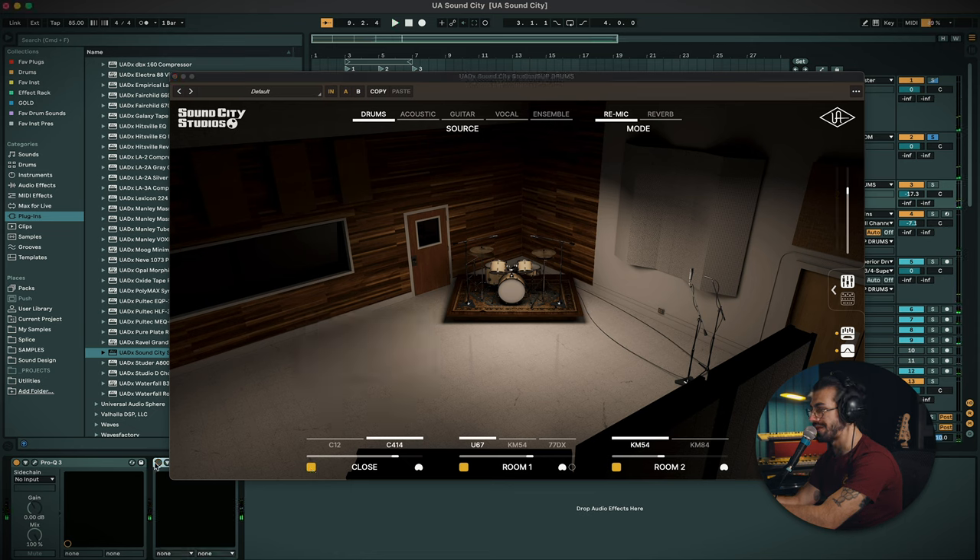Now we can start adding them all up. Just remember where we're coming from with the dry sound. I can't wait to try this on an actual kit recorded maybe in a small room just to give it a bit more life and see what it does to the overall drum sound — it's going to be super fascinating.